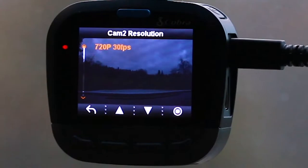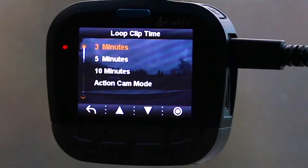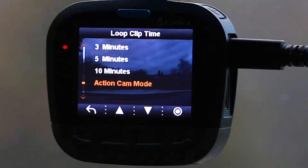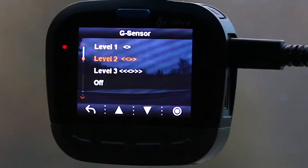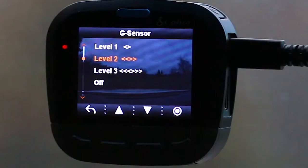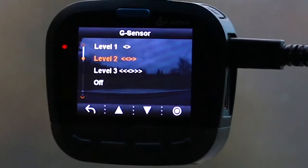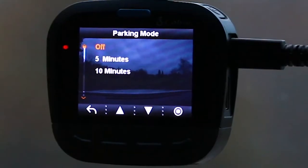Cam 2 resolution is fixed at 720p 30fps. The loop clip time determines how long each video clip is before the dash cam starts the next one. There's also an action cam mode that allows continuous recording to a single video file for as long as possible. The next menu option is G-sensor, which lets you set the sensitivity of the G-sensor capability.